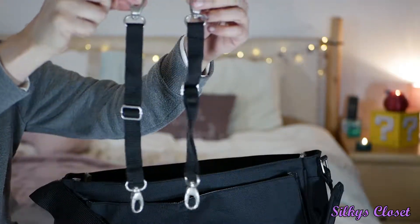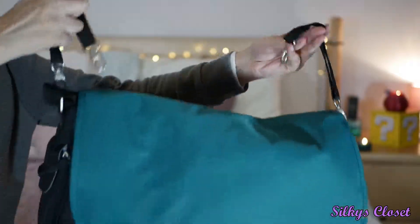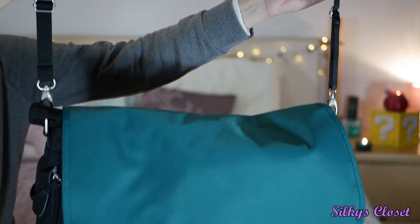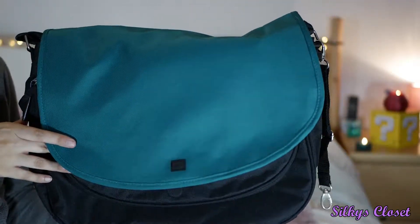It comes with two clips so you can attach the bag to the pram — you attach these to the messenger bag and then clip it to your pram. Going through this bag is quite cool. It's convenient, I like it.